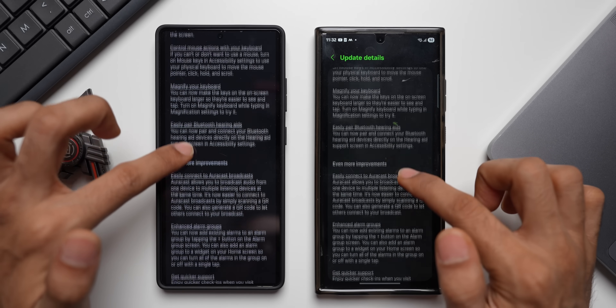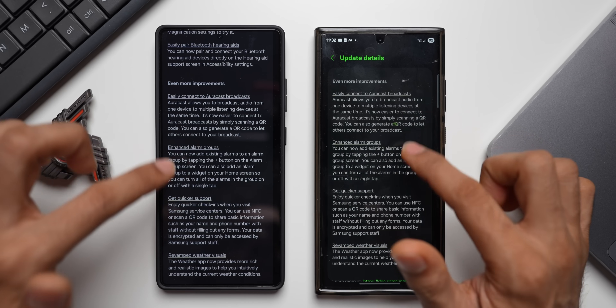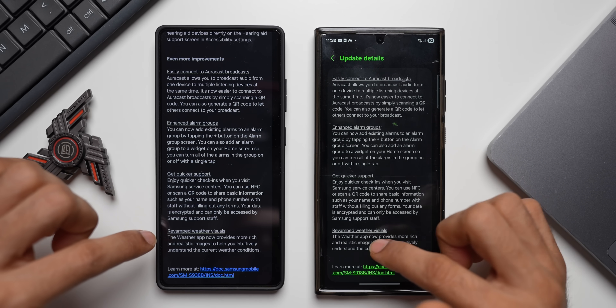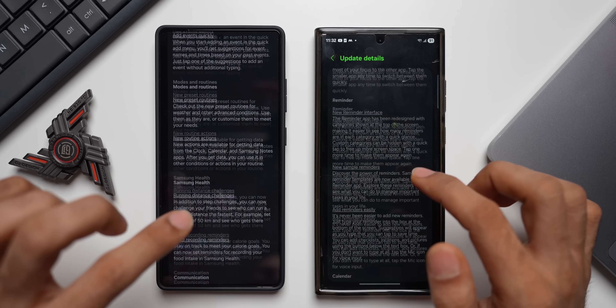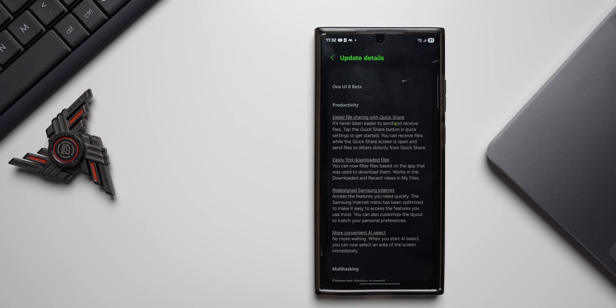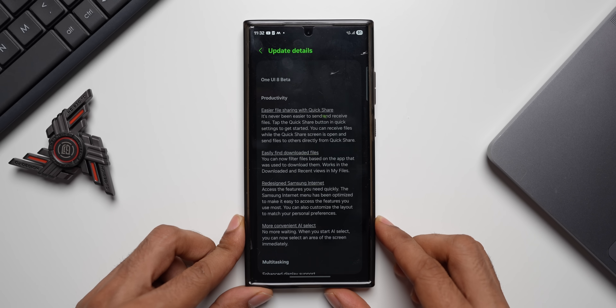Under Even More Improvements we've got easily connect, AutoCast, Broadcast, enhanced alarm groups, Quick Support, and a revamped weather visual. All of these match the same change log we got on the Galaxy S25 series. Samsung did add more features later as well, and we'll see if those are available on the Galaxy S23 series.